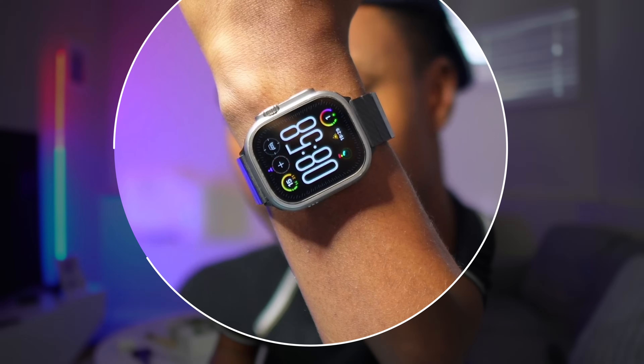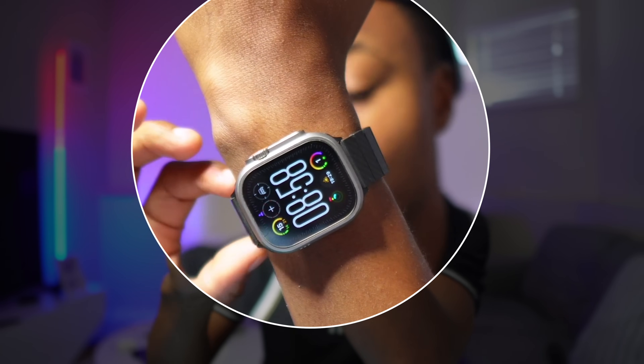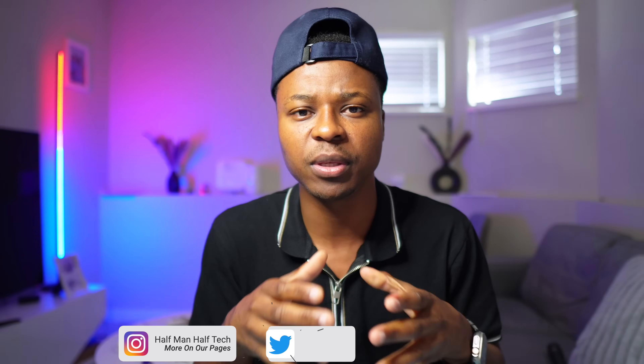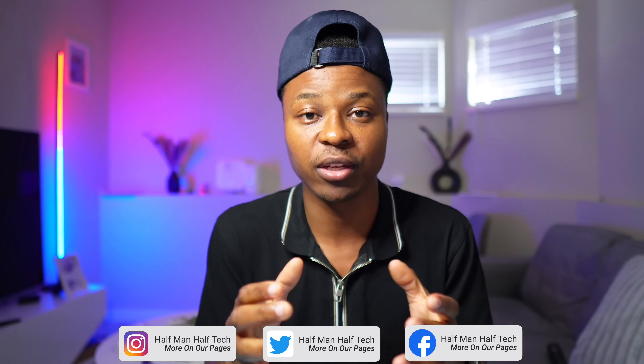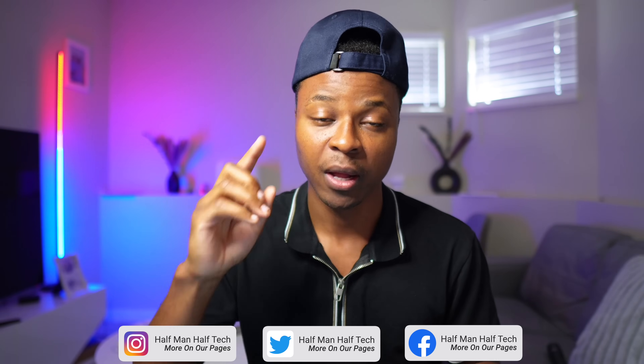What we are going to be looking at is the Modular Ultra watch face. We are going to be explaining this and seeing what are the supported devices and what you can do to best customize and understand this watch face.